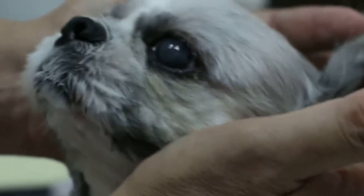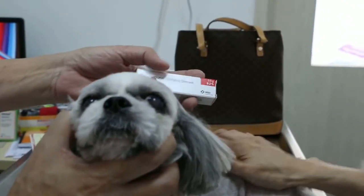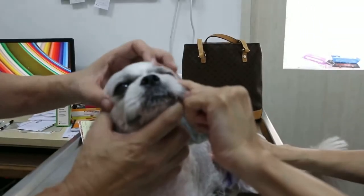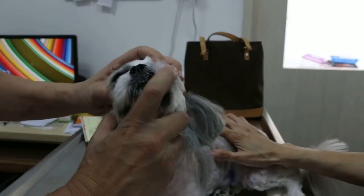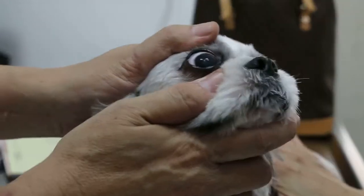So this is due to the dog rubbing his eyes. You're supposed to wear the e-collar 24 hours for at least 2 months. Then you apply this for the dry eye — the optimmite — below, lower, under the eyeball. And then the eye drop to clean the eyes. This one has tears, that's why it looks so clear.